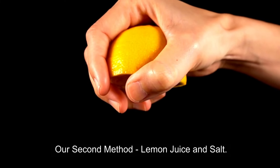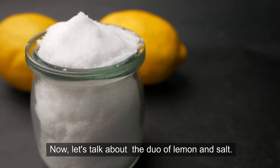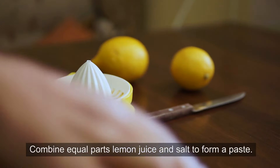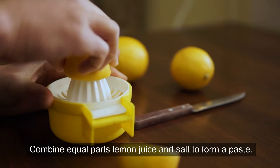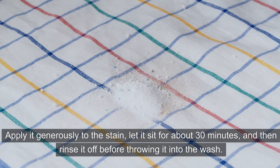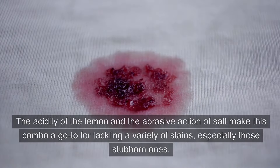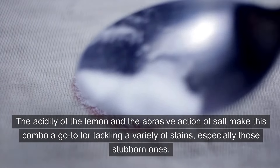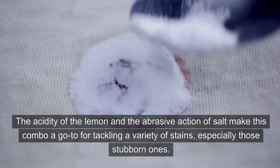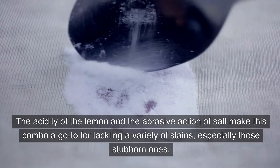Our second method: lemon juice and salt. Combine equal parts lemon juice and salt to form a paste. Apply it generously to the stain, let it sit for about 30 minutes, and then rinse it off before throwing it into the wash. The acidity of the lemon and the abrasive action of salt make this combo a go-to for tackling a variety of stains, especially those stubborn ones.